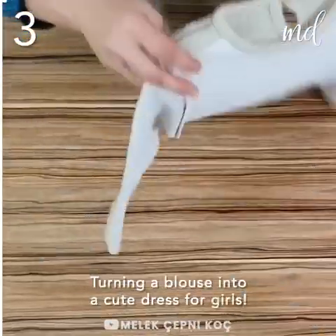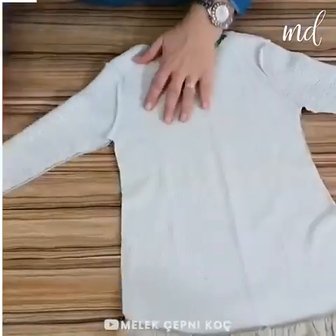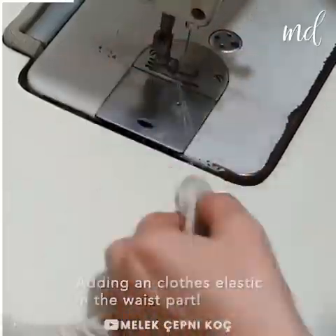We're showing you how to turn a blouse into a cute dress for girls. All that you have to do is to add a clothes elastic in the waist part as suggested.